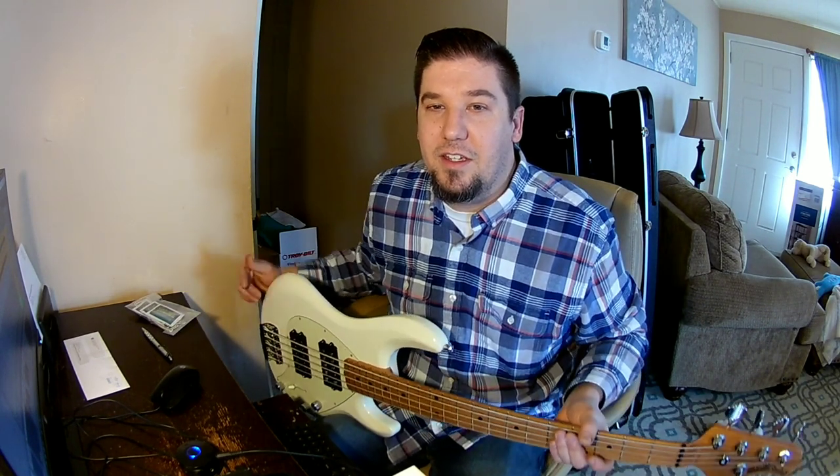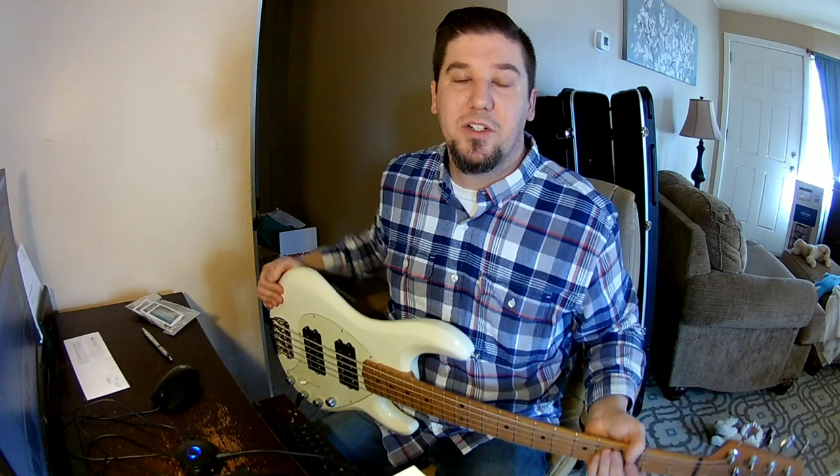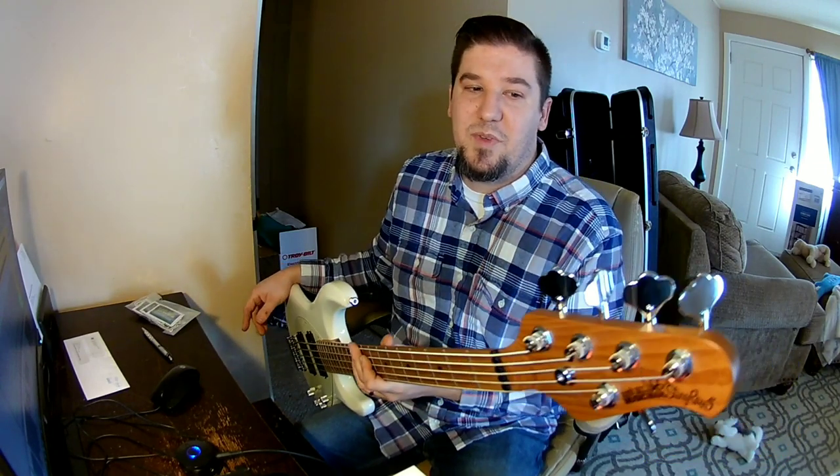Hey guys, it's been a while — a lot of stuff going on, in the process of moving right now. Managed to get a hold of a better camera, and I figured I'd do a little review playthrough on this thing, best of my ability. It's a Music Man Stingray 5, and this is the model that has two humbuckers. This isn't my first one — I had a four string years ago.